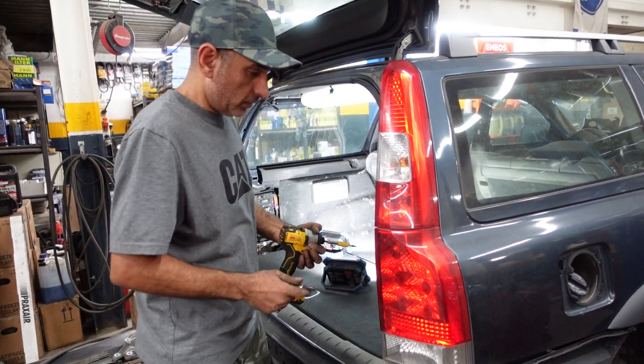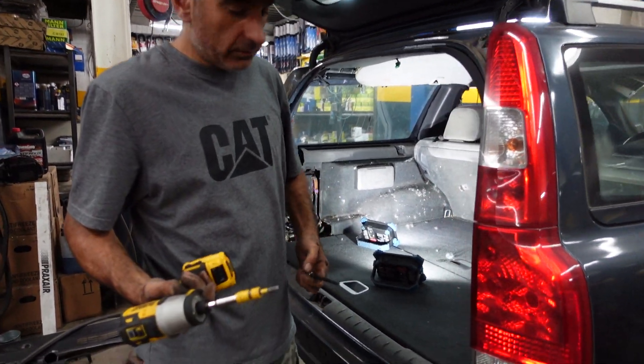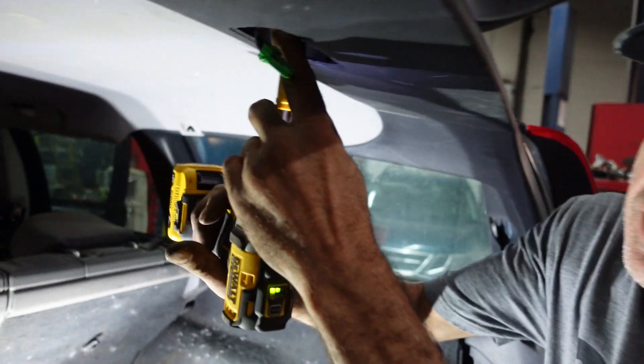Taillight stop light. So we need a 10mm and Torx 25.